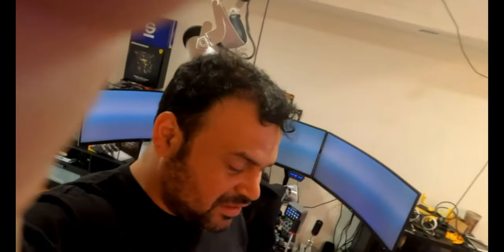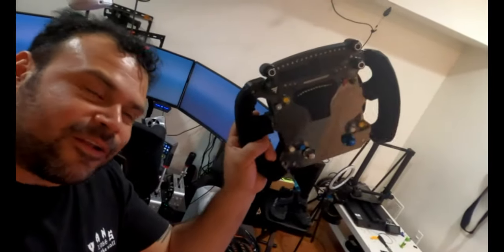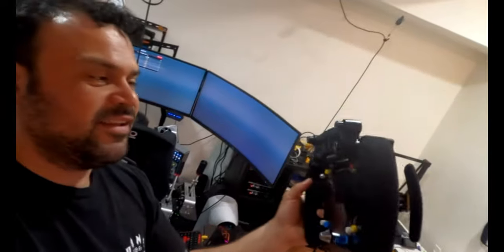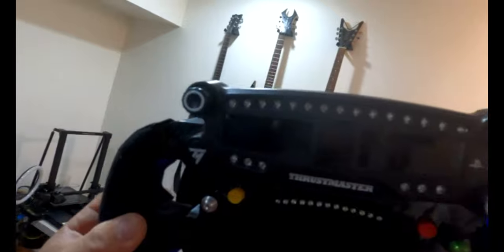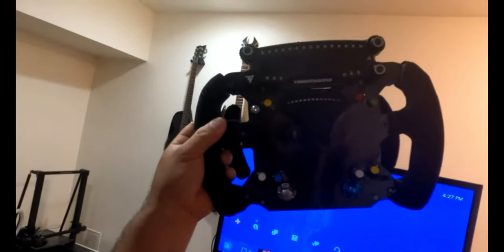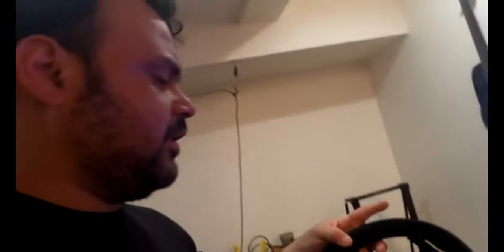Hey guys, welcome to the channel. You can see my new Thrustmaster McLaren wheel — took me a couple days to figure out. I got a TM LED Thrustmaster display. This one is gonna work for the PlayStation and the PC. I'm gonna buy the T300 steel wheel because that's way cheaper.